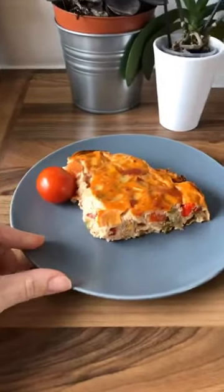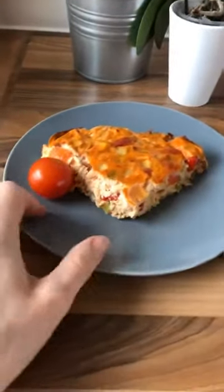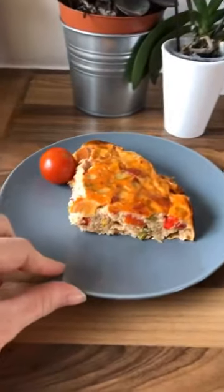This is the crustless quiche that we will be making today. It's really simple, really easy, and it's really, really low in points. It's one of the recipes that you will find on your app also.